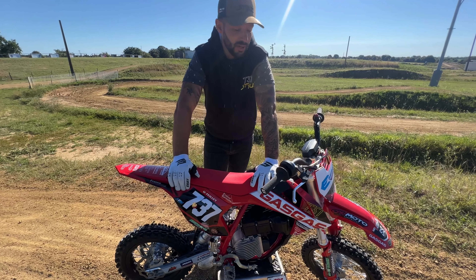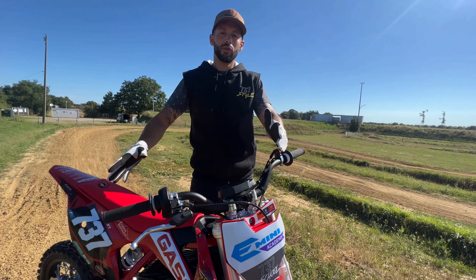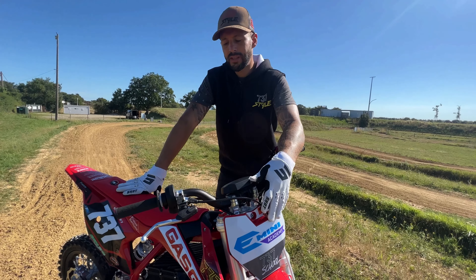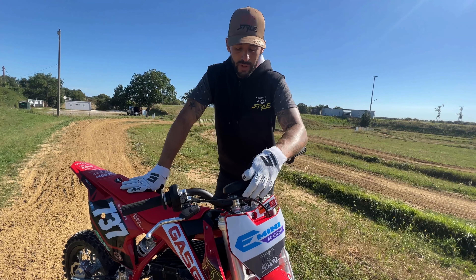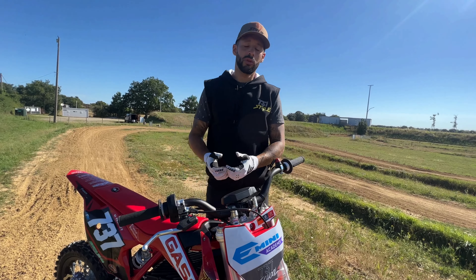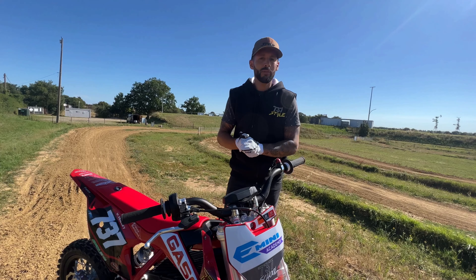Mis à part le moteur, la GasGas E5 fonctionne exactement comme une moto thermique. On a l'accélérateur à droite, le frein avant à droite et le frein arrière au pied. Aujourd'hui, GasGas fait confiance à 737 School, mon école de pilotage. On fait partie d'ailleurs de la E-Mini Academy. Ce sont des motos très adaptées pour les écoles de pilotage, tout simplement parce qu'on a plusieurs modes en vitesse : le mode 1, 2, 3. Avec des pilotes débutants, je peux vraiment adapter la vitesse par rapport à leur progression. Et ça, c'est vraiment un plus, surtout pour les mettre en sécurité et en confiance.